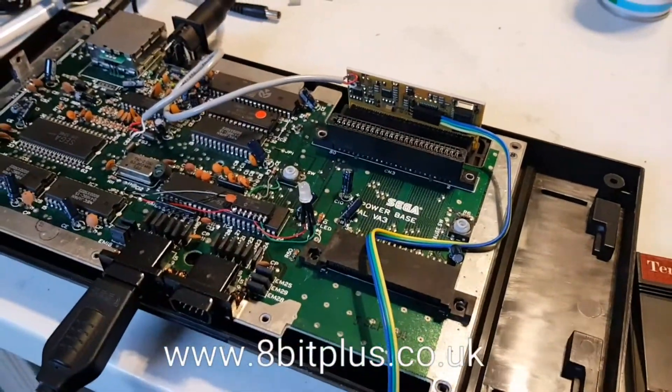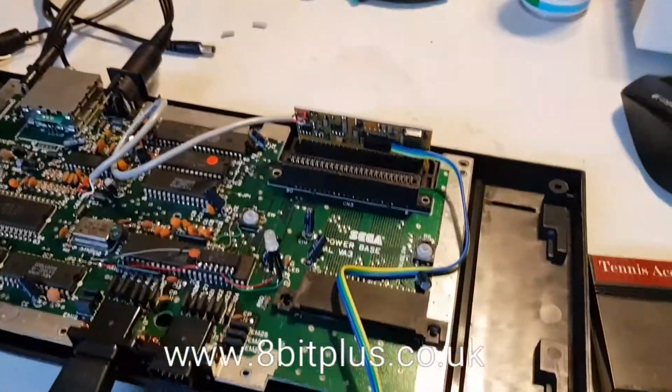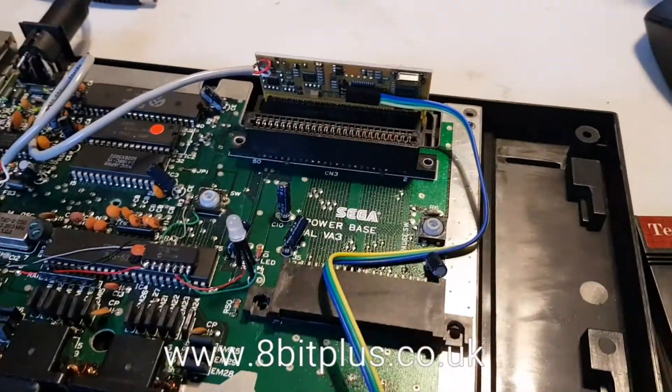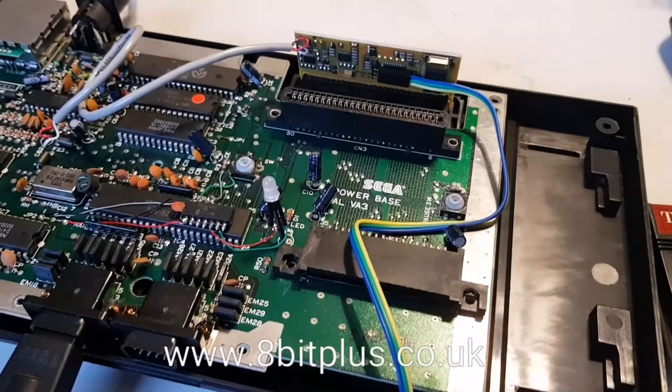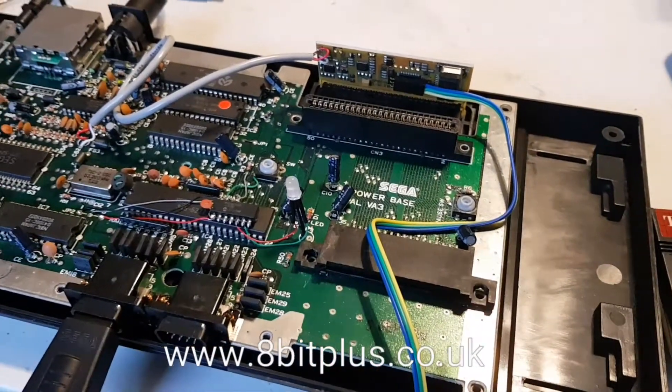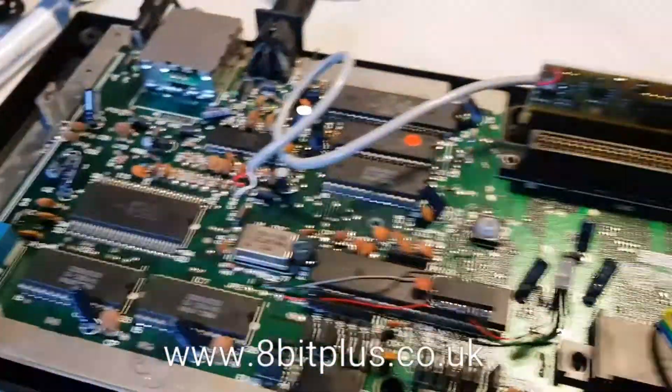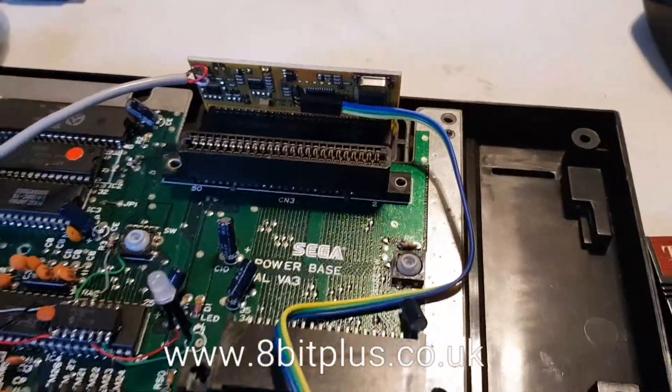But a lot of games were left compatible with it and they still contain the code to actually operate the hardware in FM mode. So I'll show you the difference now between a game running in the standard chiptune music that the Master System generates and what the FM sound sounds like.